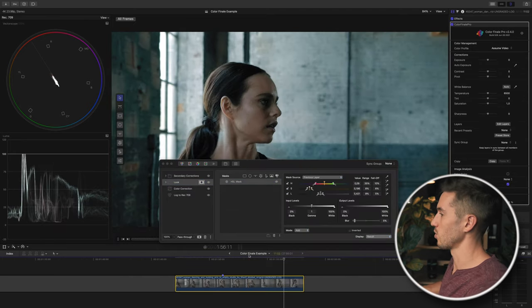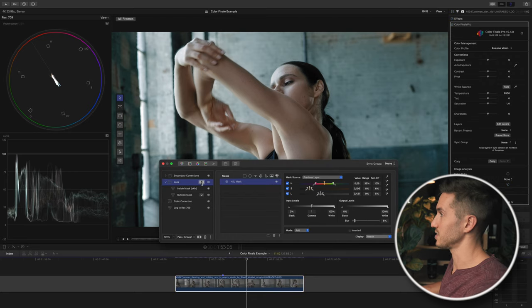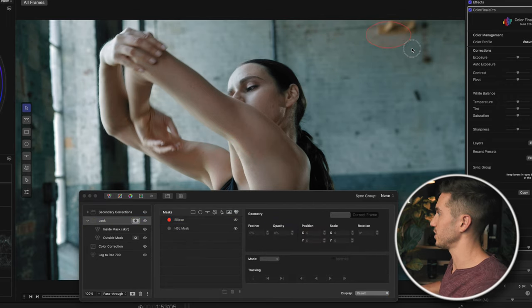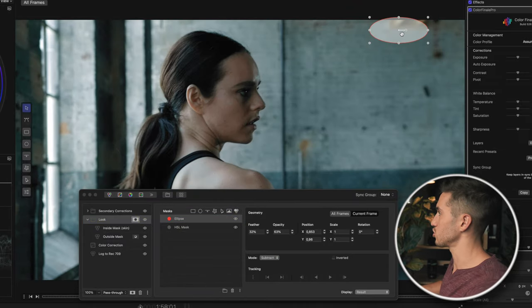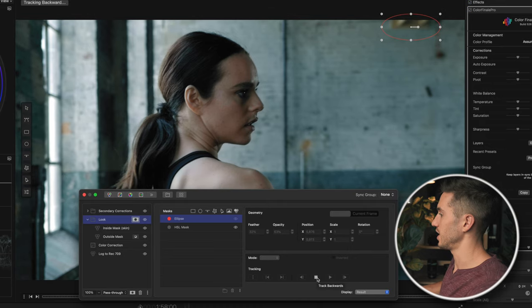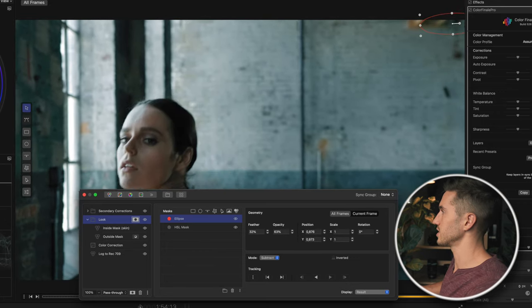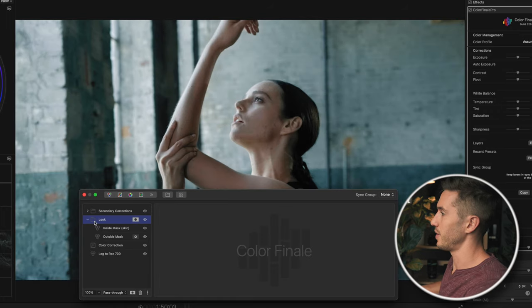I notice something in the top right corner of the frame — something in the room that's being selected as her skin in the mask. The nice thing about this plugin is we can exclude it. I go back into the mask selection, add an ellipse mask, bring it over the top of that element, click subtract, feather it, and lower the opacity since it's too blue. Then I'll track it backwards from a point where it's fully in frame. Once tracked, it's excluded from the mask — a really cool feature.